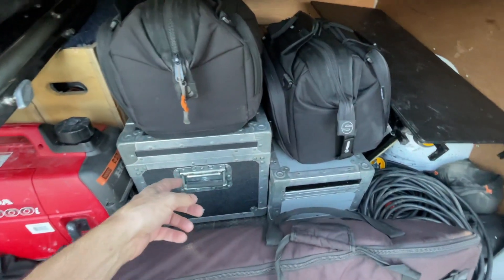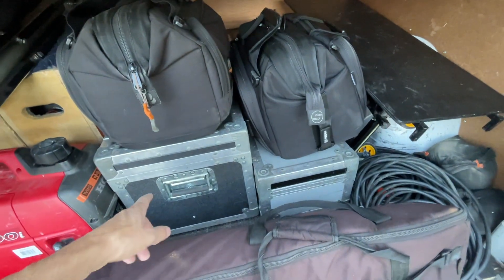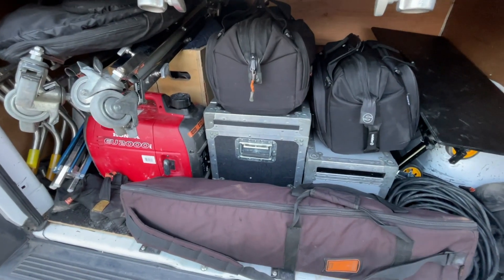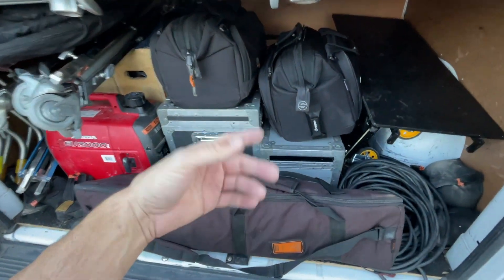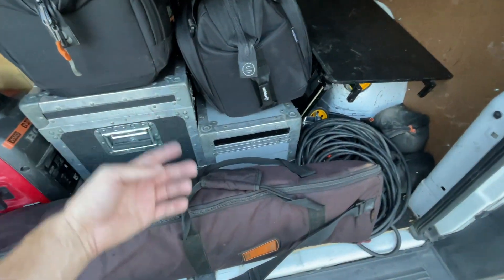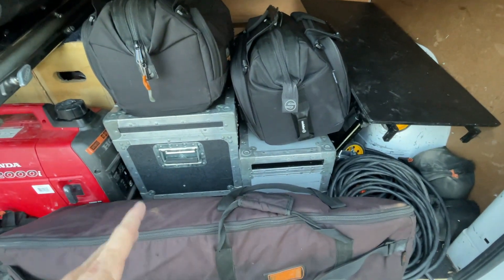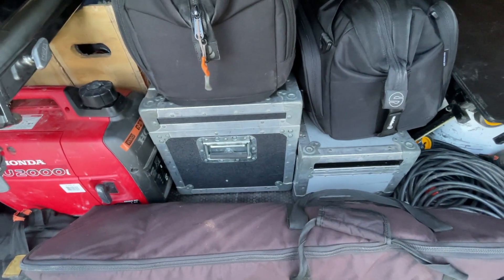They actually asked for two Amiras, but as you may know if you watch my channel, I have one Amira here in Texas and my other package is in Los Angeles. I could sub-rent, but they said don't worry about it — we'll shoot on the FX9s. So we've got two FX9s. I threw the Amira in the truck with the 17-120, just in case — if we go to B-roll mode, I'd rather shoot on the Amira. Also, for a two-camera interview with two people, I'd rather seat them so they're looking at each other and have a wide-shot third angle, so I threw a third tripod in and maybe we'll run the Amira as a wide shot if there's time.